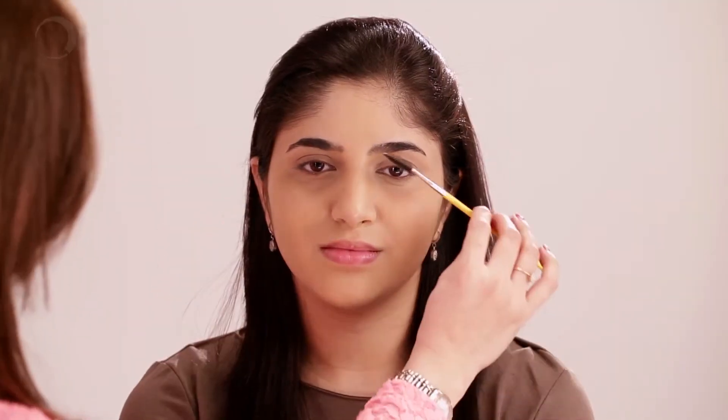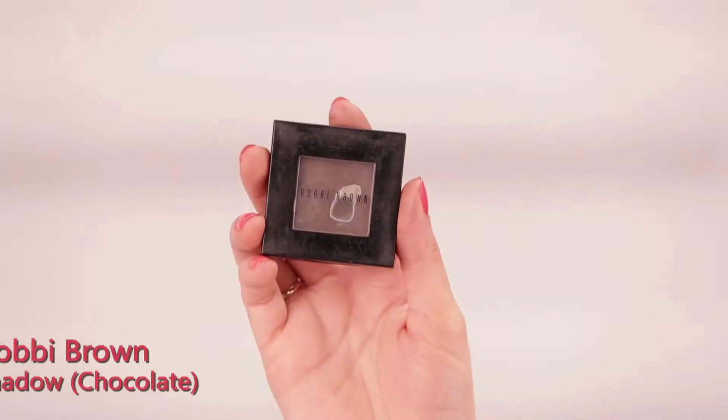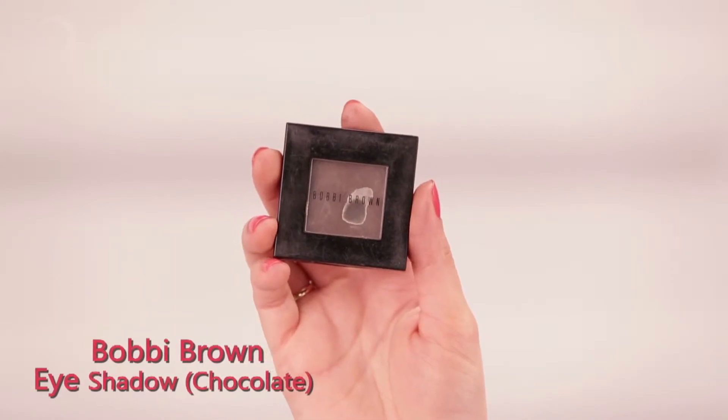I'm going to start with her eyebrow filling. Just brush her eyebrows a little bit so that we get the exact shape. I'm using No. 61 Saddle from my favourite brand, Bobbi Brown. All I'm doing is filling in the empty spaces that you see. For eyebrows that are well defined like hers, we don't really need to shape them. You just have to add a hint of colour in the empty spaces and the eyebrows are already well defined.